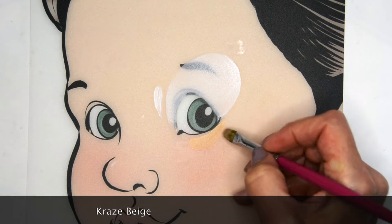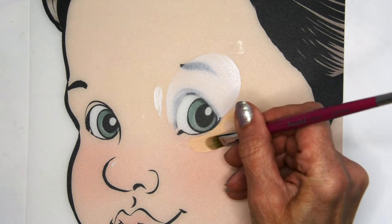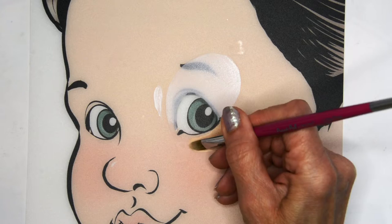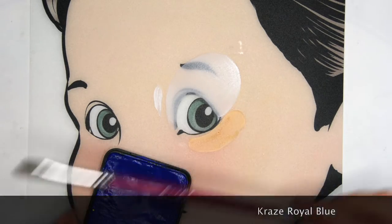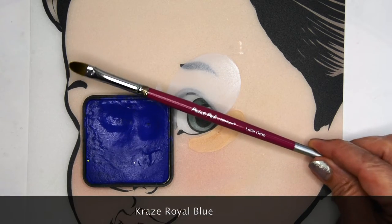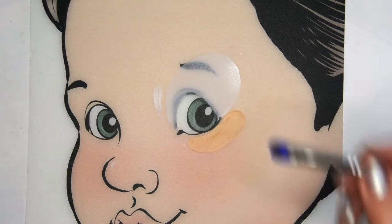I use the Craze beige to create the mouth area where his bottom jaw is. Then I switch to Craze royal blue, using the same Silly Farm little drop brush.